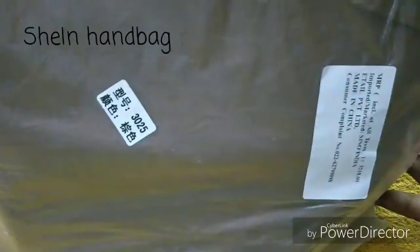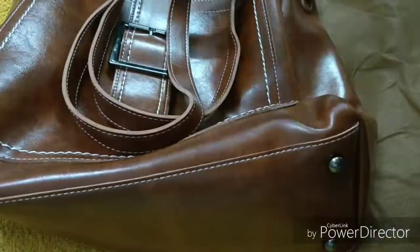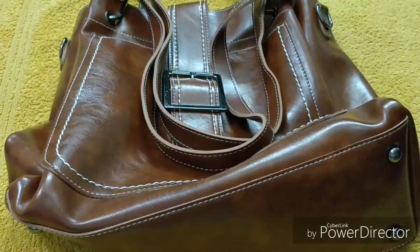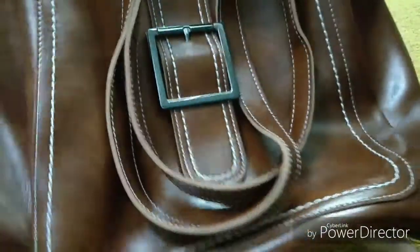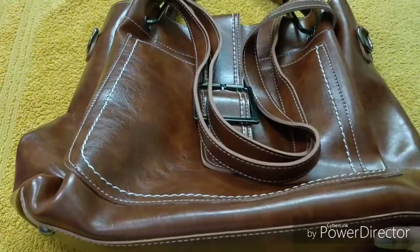So this is the Shein packaging, which is really nice. There's one wrap and this is the bag. Friends, you can see the bag — this is so amazing and look at the color!